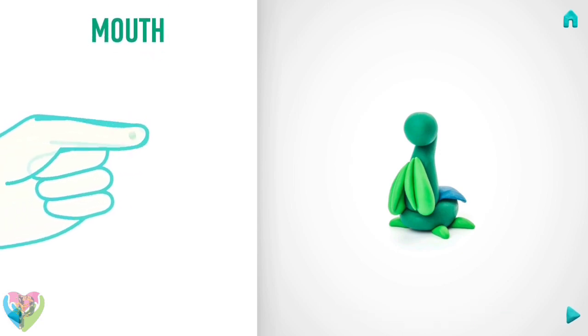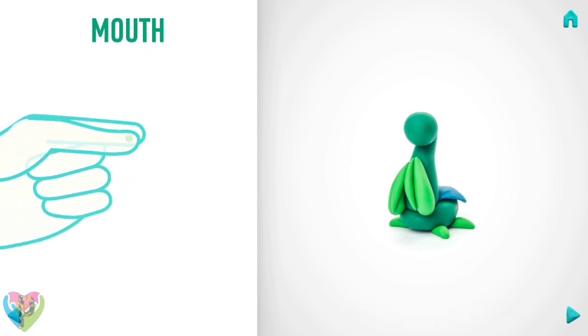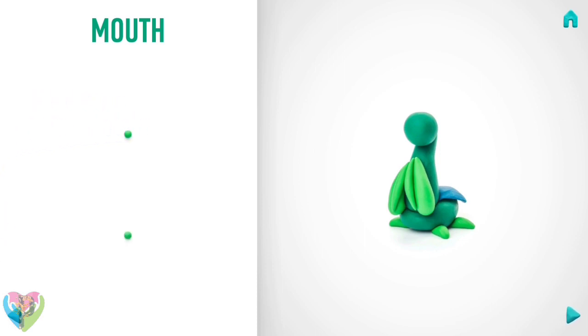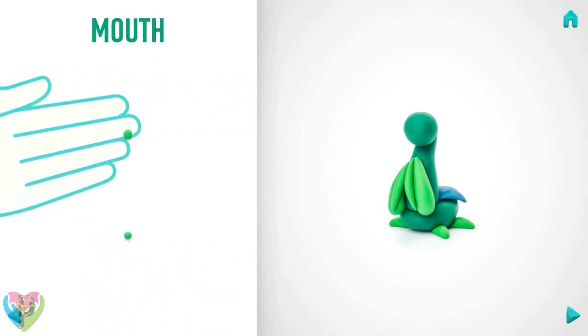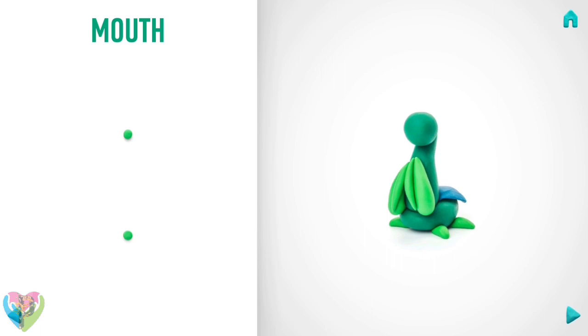Now make a mouth. Take a piece of green clay and roll two little balls. Then flatten them with your fingers. Hooray! The mouth is done.